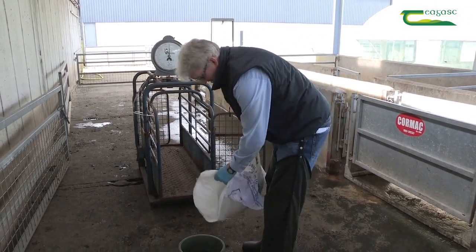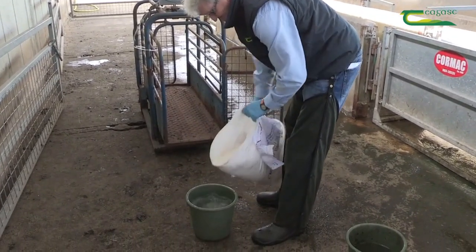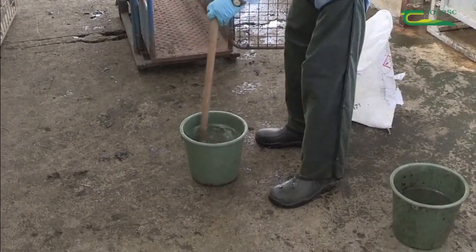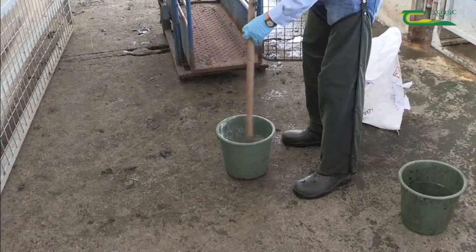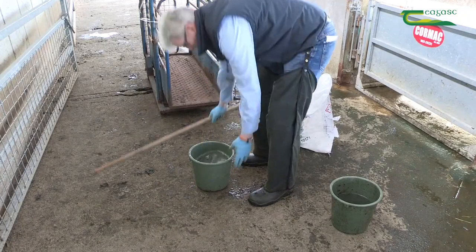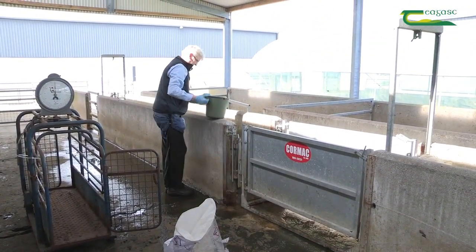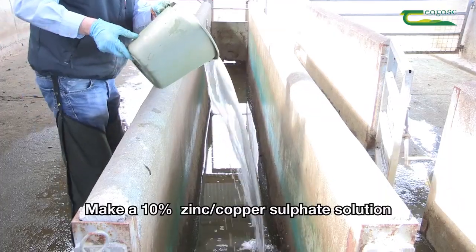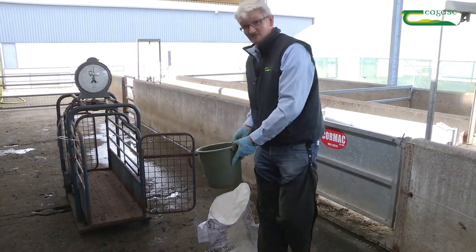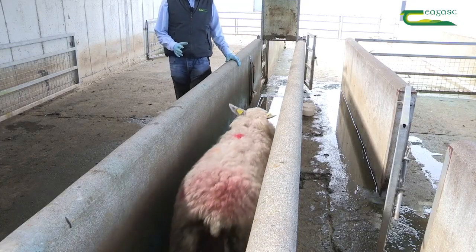We'll add the zinc sulfate to the water in a bucket, stir it up until it dissolves, then pour it evenly into the footbath. We'll do that for the entire 12 kilos. One of the critical things in footbathing sheep is foot contact with the solution.